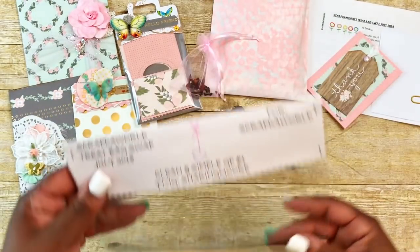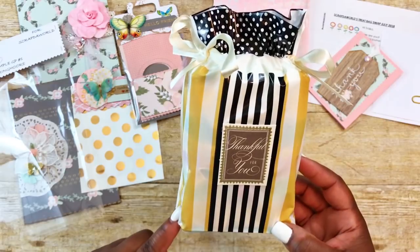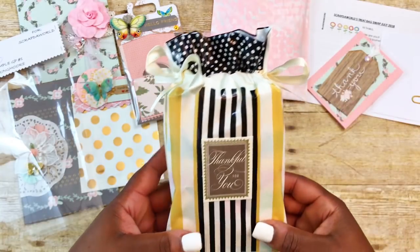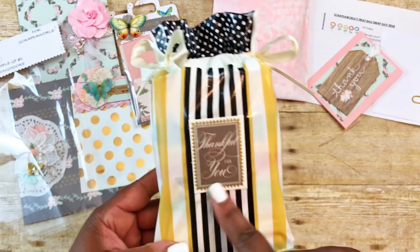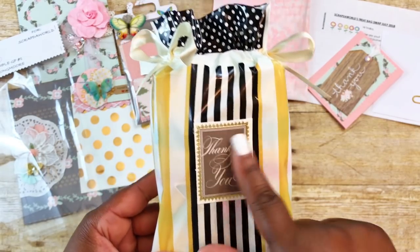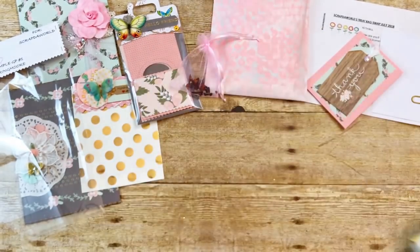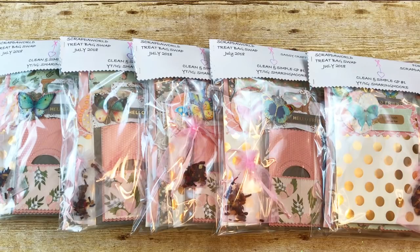For the hostess gift I'm sending to Tamika, I wanted to show this really cute packaging — it's a Daiso bag with little fabric strings on the side that you gather. Something was written on it, so I covered it with Anna Griffin sentiment stickers and put 'Thankful for You' on the front and back. This is what I'll be sending along with my swap. Thank you to Tamika for hosting another great swap. I hope you and my partners like what I created. If you have any questions, please leave them below and I'll get back to you as soon as I can. Thank you all so much for watching — have a great day, bye!